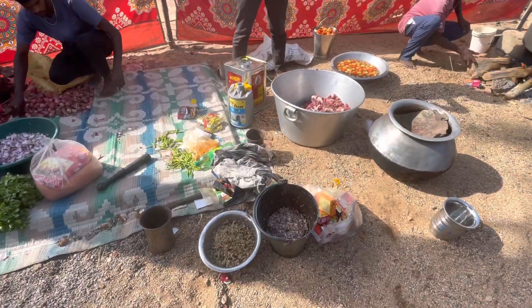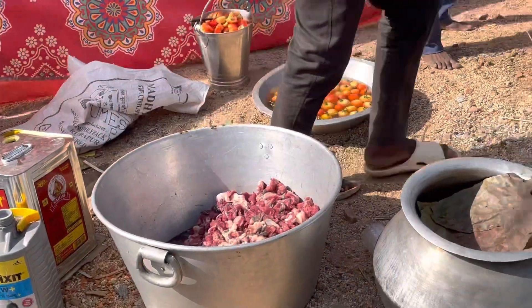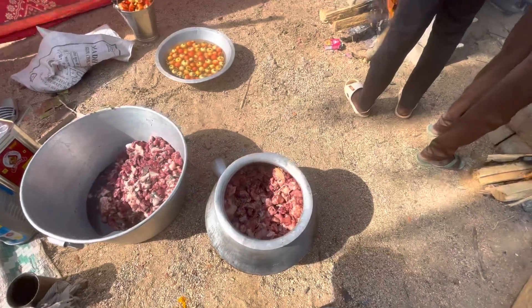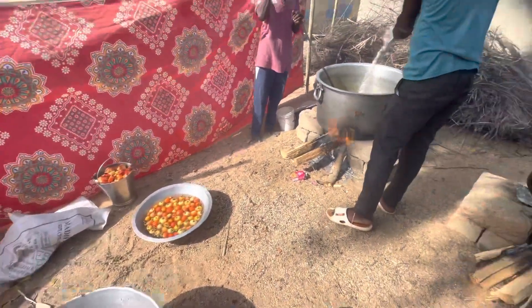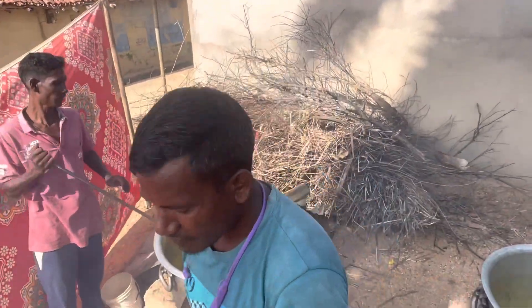Everything is going on here. On the side there is chicken, and it's very hot if you look at it. In this position, there is chicken.